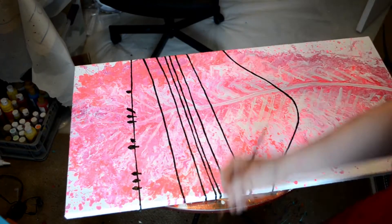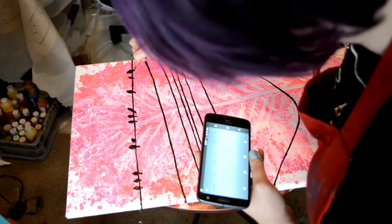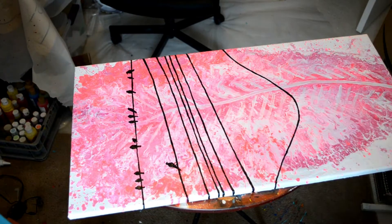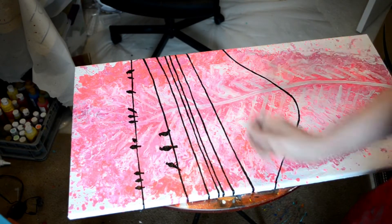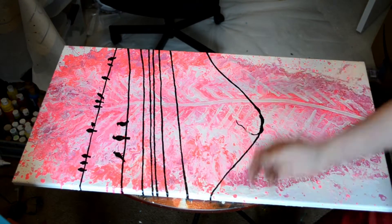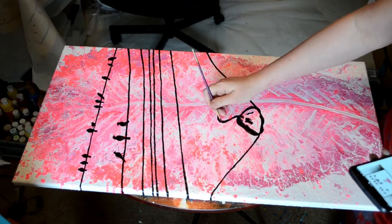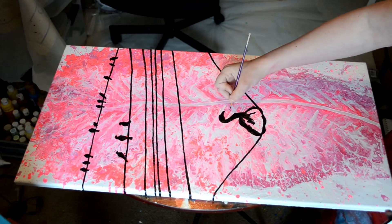I used to like painting in more of a realism style, but lately I've been very into painting things that are a bit more abstract and suggestive instead. It's a big bright splashy background of something blown up real big, and then a black silhouette on top of that that indicates exactly what it is you're looking at.